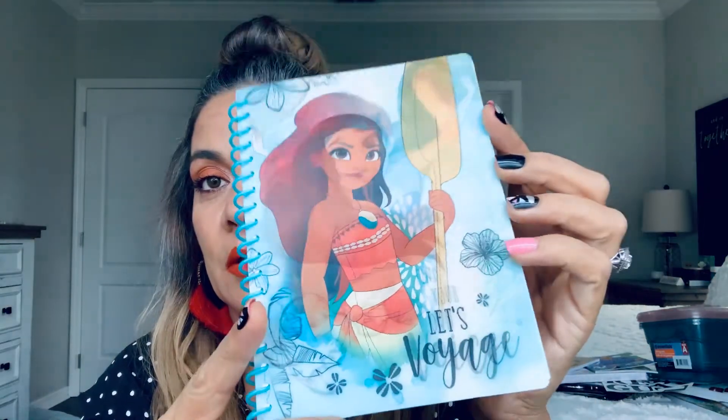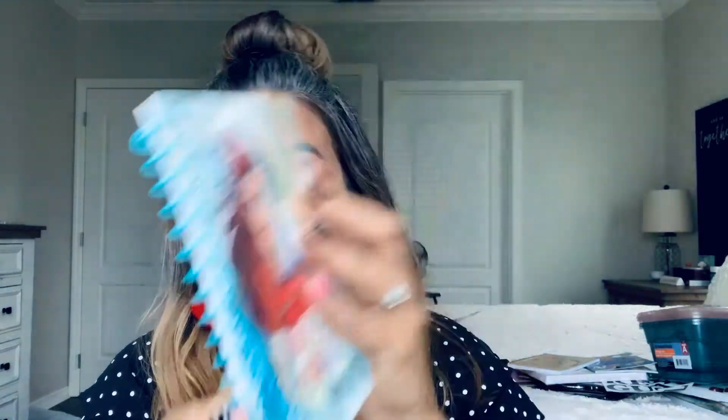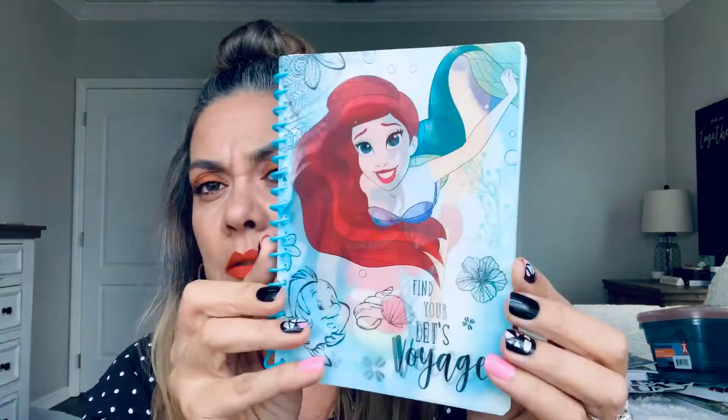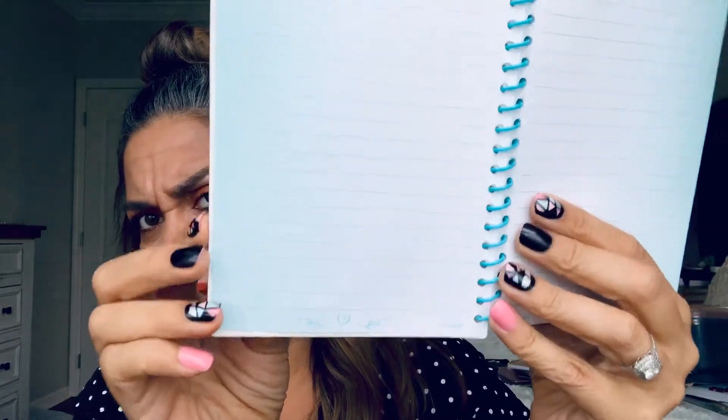Then I found this one for my grandbaby. I also wanted this one — it switches to Ariel, and what's her name — Moana? I don't know. This is the inside, it says Disney Princess on the back, 50 sheets.